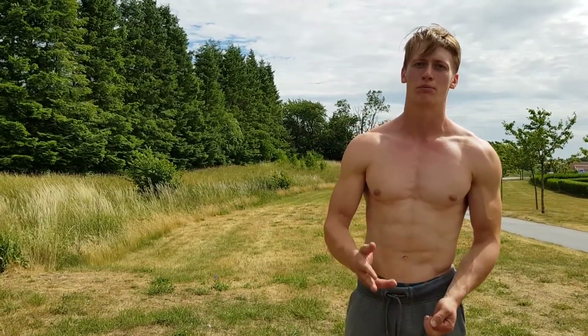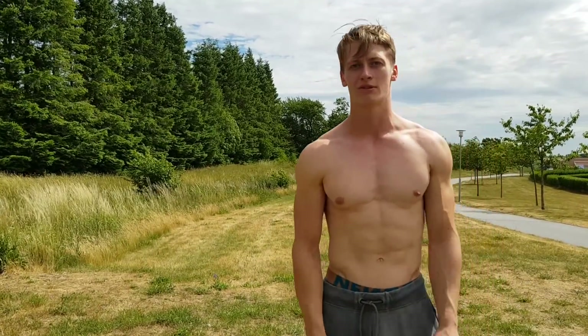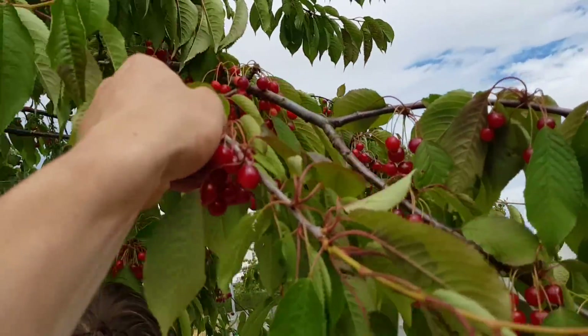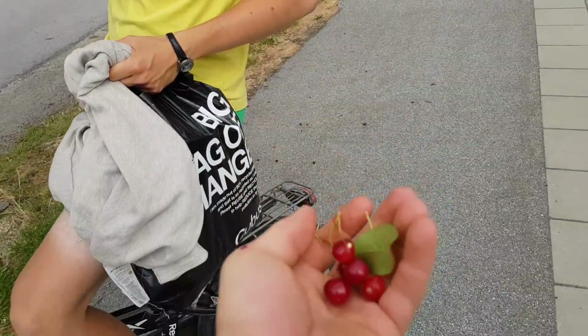Right now I'm gonna do a quick workout. We actually worked out a little bit before we filmed this video, but we're gonna do some pull-ups, muscle-ups, and push-ups.